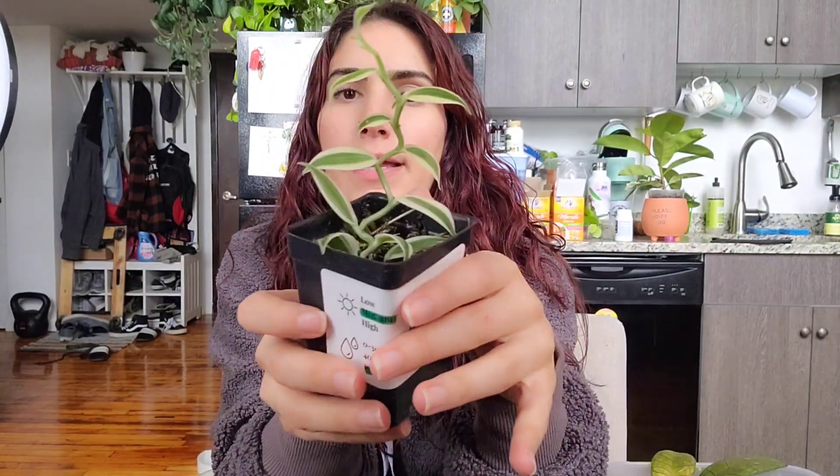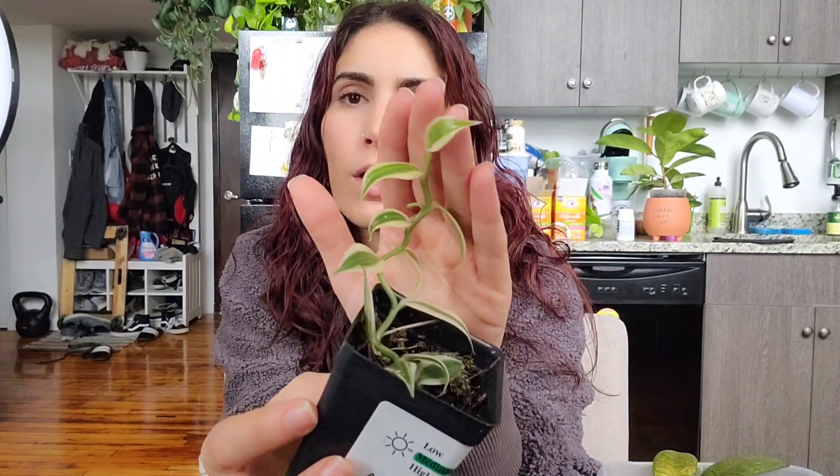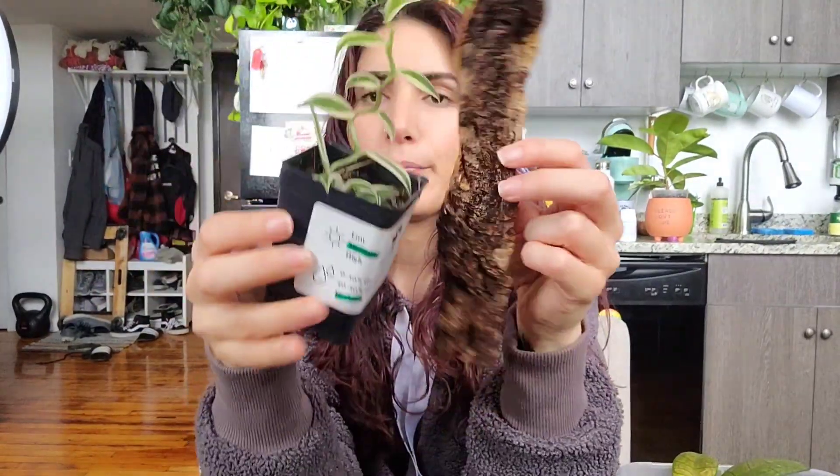I want to repot it. This plant is epiphytic, which means it will grow on other plants — usually trees. It is not a parasitic plant, so it doesn't harm the plant it's growing on. It just prefers to grow up other plants.